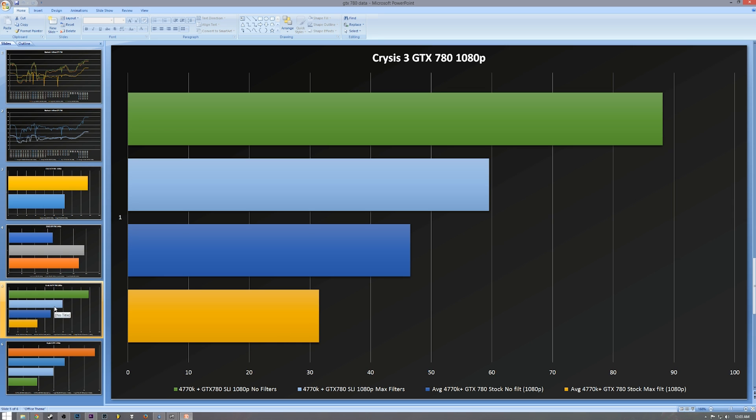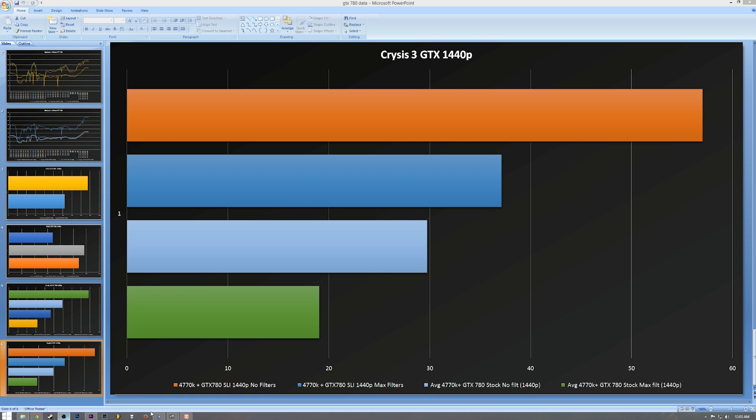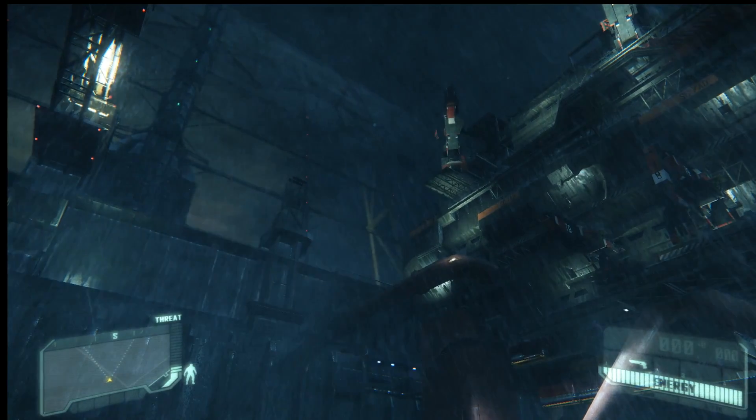At 1440p: SLI with no filters got 57.04, and with filters turned on, 37.12. Crysis just destroys everything — it even destroys the 780. We think maybe Crysis is not very well optimized, because honestly this is crazy. They've got every filter and thing you can do to a graphics card — turn everything on, depth of field, the biggest textures. They were kind of getting made fun of because Crysis 2 looked like a console game, so they really had to do something about that with Crysis 3.